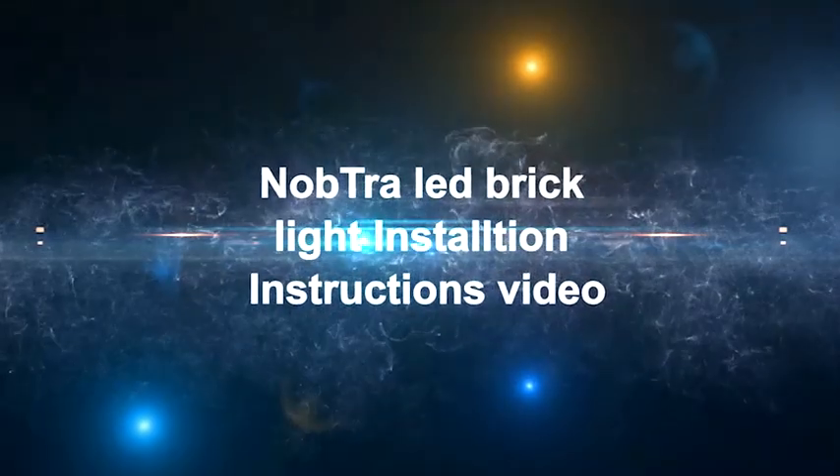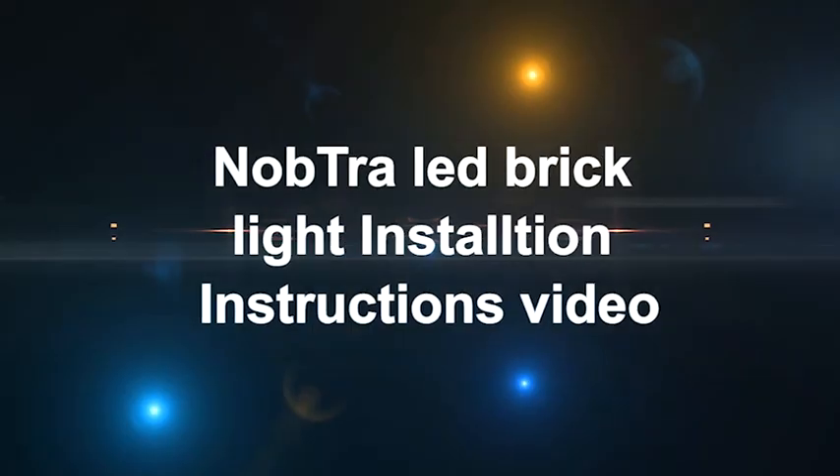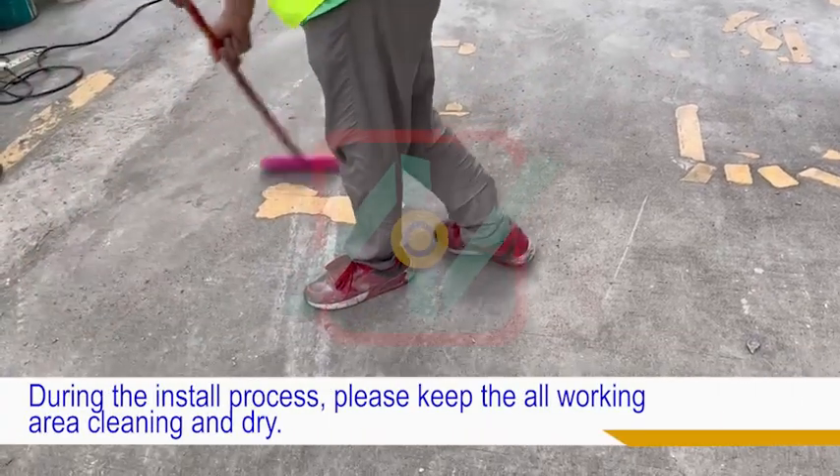Hello everyone. This is the NopTRA Zebra Crossing LED Brick Light installation video. The detailed install steps are below. Please strictly follow the install instructions first. Clear the pavement during the install process, and please keep the entire working area clean and dry.